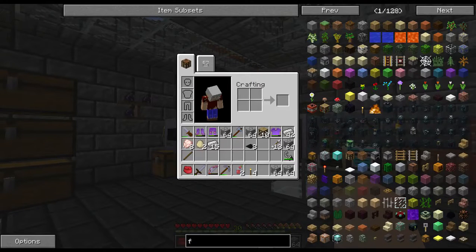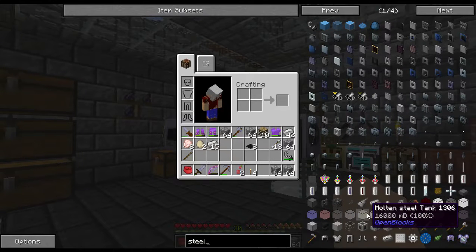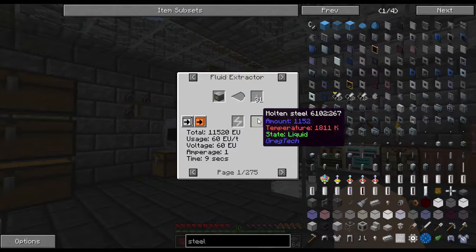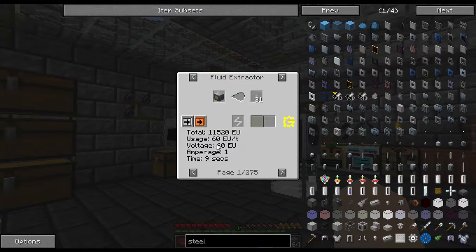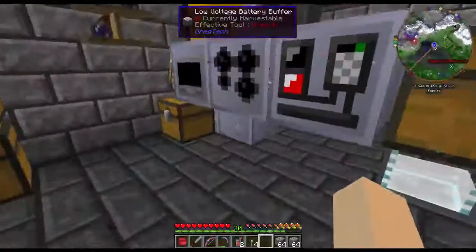I want molten steel - let's see - molten steel, 60 EU, damn it. So what I was thinking was I could use the fluid solidifier and a fluid extractor and make my rods that way, but since it's 60 EU I have to have medium voltage for it. So that is not going to be an option.